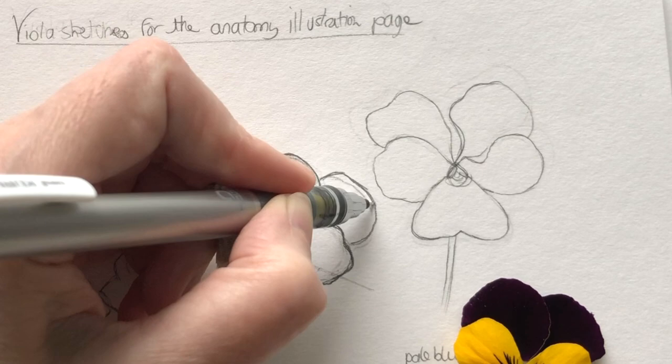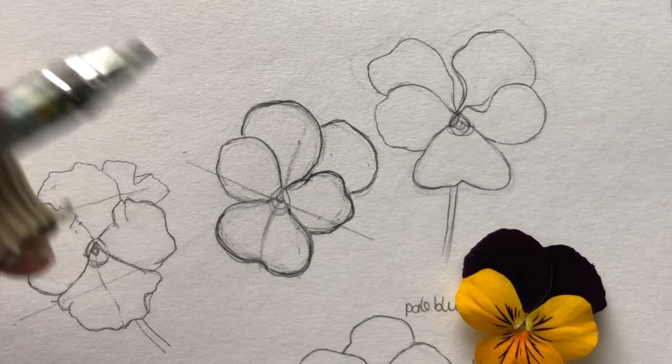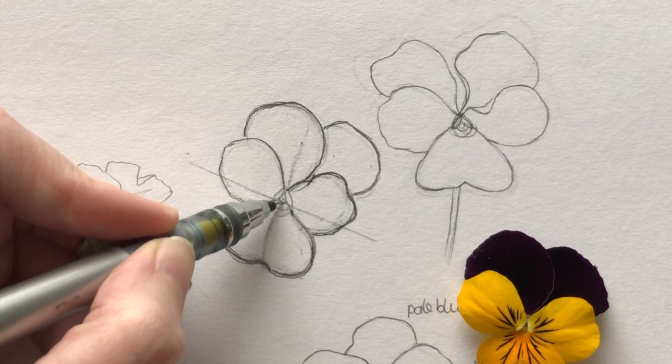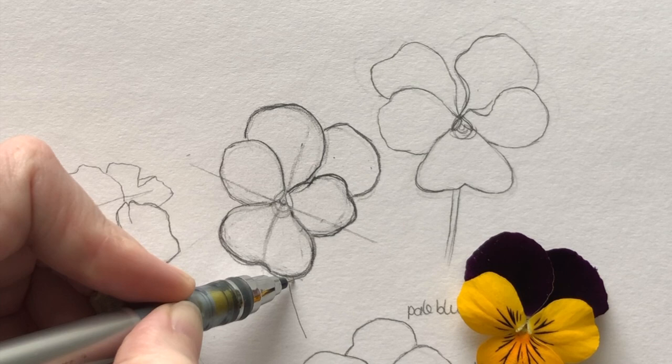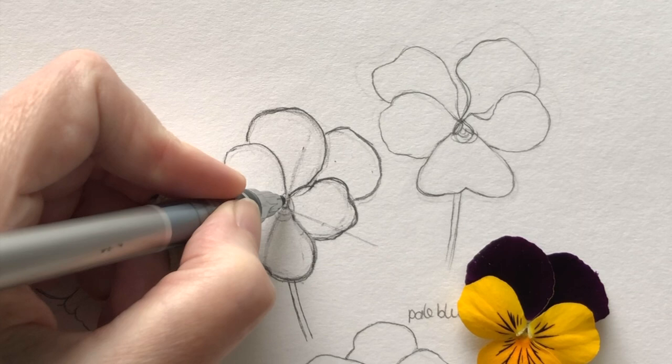I'm removing those lines. Then the stem should link to that anchor point behind as well, so I've got to make sure it's not starting here — I want it to start behind that. It's a square stem. So when I paint it, I will have to go in sections. Refining the little hairs a bit.